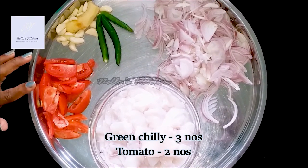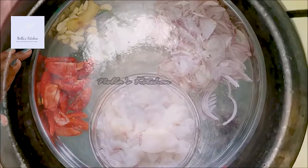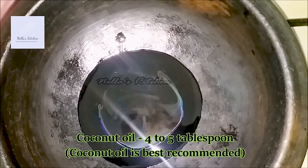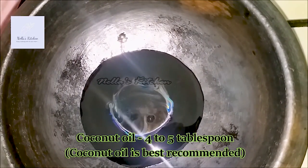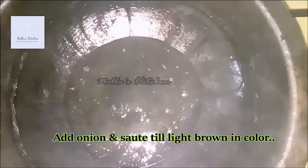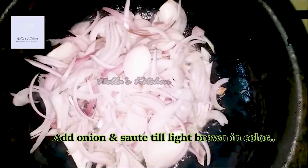We will put in a lot of coconut oil — about 4 to 5 tablespoons. We will cook the coconut oil as well.